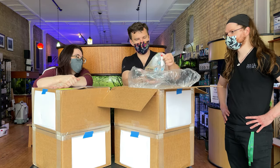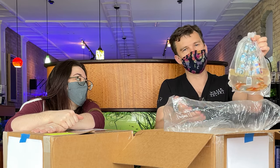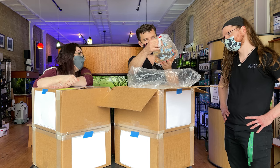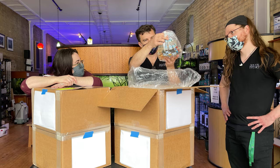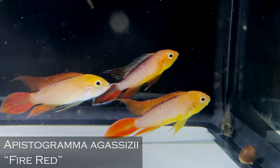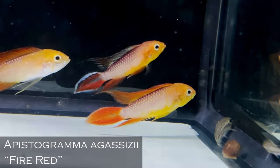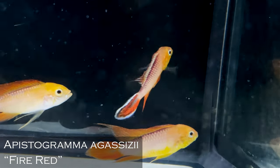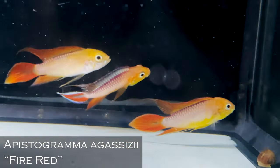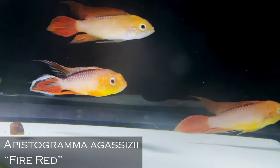Speaking of domestic strains of apistogrammas, this is the fire red agassizi strain. There are definitely males and females in there, although it's a little harder to tell because of the brilliant coloration. I think those are the best ones I've seen — bigger definitely. I love that dark stripe on the spine, that's just gorgeous. I really want to know the genetics — is it a hybrid? I'm pretty sure it's line bred. The males have a little lighter spot in that spade tail so it looks like a little Bunsen burn — a little flame. That's very cool.